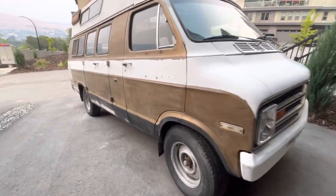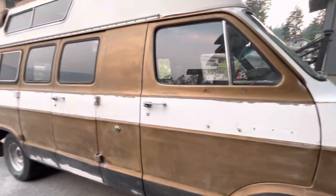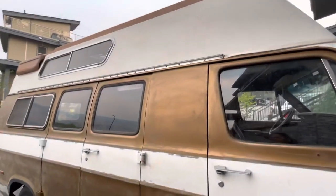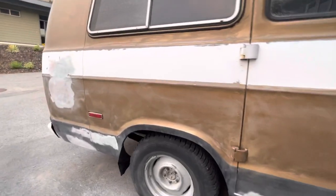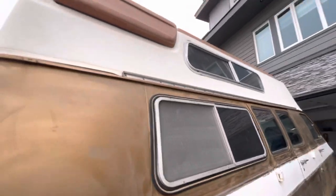I spent all day finishing up the Bondo work, bodywork, and then I sanded with an 80 grit just to get all the paint, and then I sanded with a 300 to get rid of all the marks. So it is ready to go, and tomorrow I gotta wipe it down and then tape.